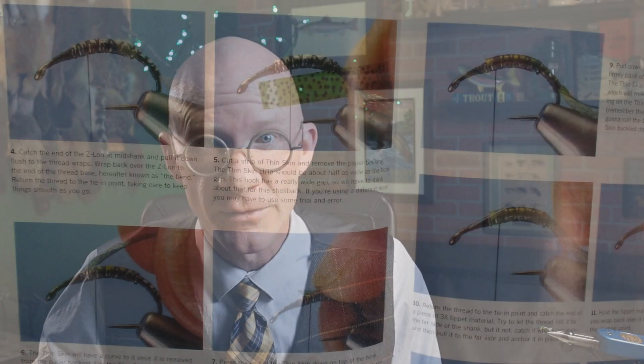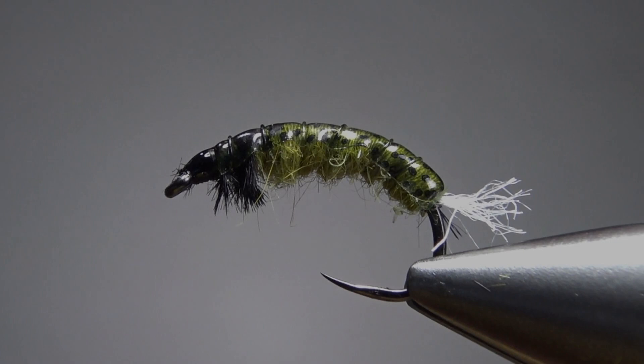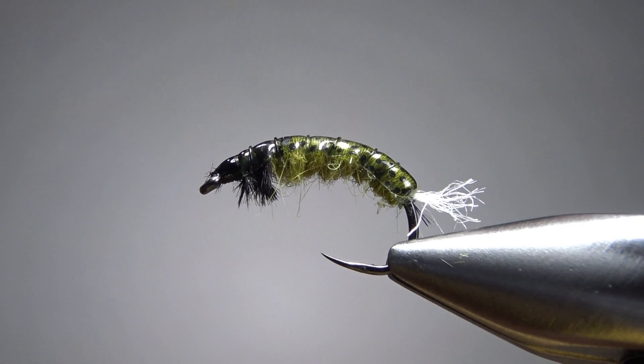It's a fairly standard Czech nymph, tied on a curved shank hook, heavily weighted, fairly sleek design. It's got some thin skin for the shell back and then black ostrich herl for the front legs. You can tie this with or without a bead, and it's probably not a bad idea to have both versions in your box. If you're fishing through really fast or deeper water that you need to punch through quick, a tungsten bead's gonna help you out there. So this one is a really simple pattern — no exotic materials, not a lot of complicated steps, but there are many good steps so it's not a real quick tie. But this thing is a fish catcher. So there we go in the vise — the Net Builder, or Czech Nymph, from Charlie Craven's 2015 Tying Nymphs.